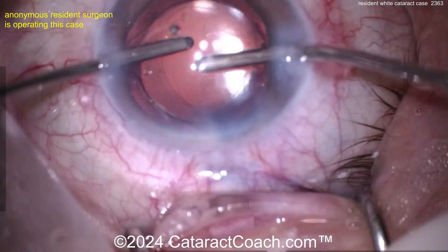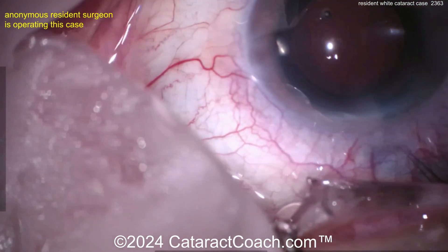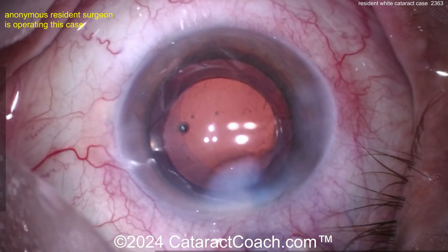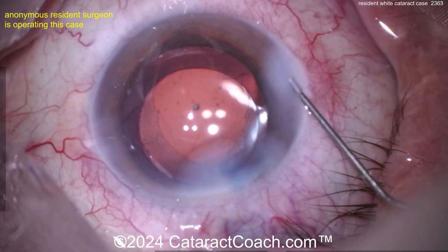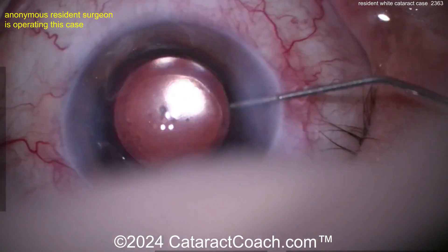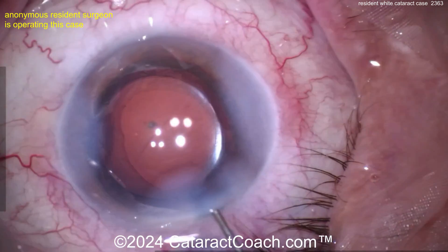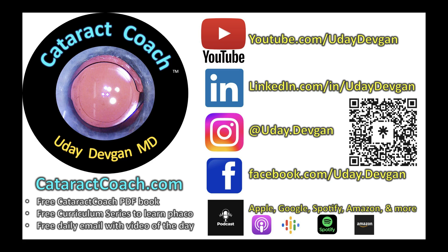Really pretty good overall case — I like it. Fix that draping and make the rexis a little bit nicer and I give you a solid A. Beautifully done, keep up the good work. Remember, if you're a young resident or young doctor learning surgery, go to cataractcoach.com. Download the free PDF book, check out the curriculum series — I do all this just to make you a better surgeon, and all these resources are totally free.